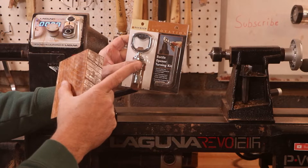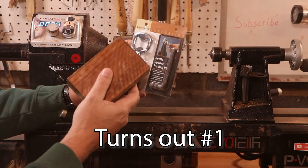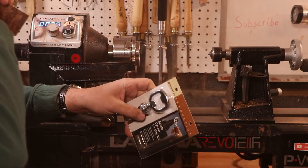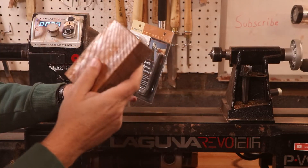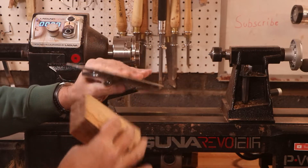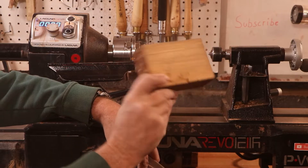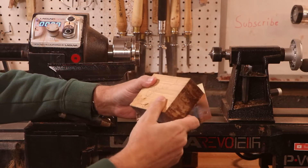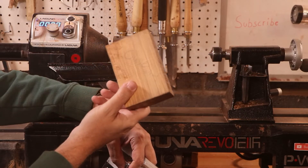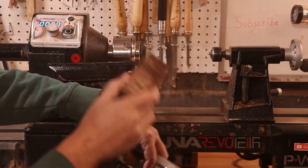Just in time for the big game. Simple project, but should turn out all right. Let's get started and see how it turns out — because turning is what we do here. Oh my goodness, I keep using the word 'turning' too much. Welcome back to the channel. On this episode, I've got a piece of scrap olive wood — how about just 'a piece of scrap olive wood'? Yeah, that sounds better. Let's try that again.